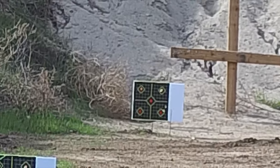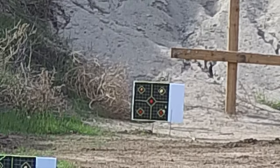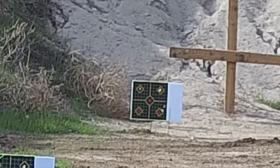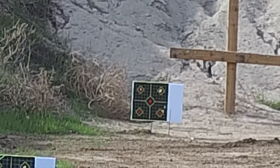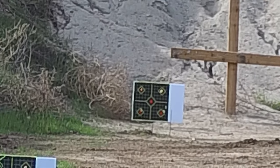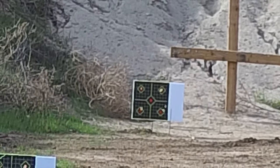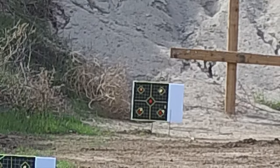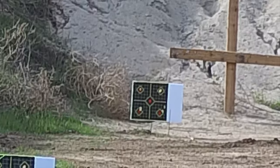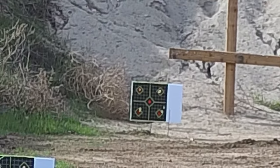Alright, 100 yards. I'm going to do a three-shot string — really hope I don't pull any of these. I'm not the best at shooting at this long of a distance, but here we go. Dang, that's a three-shot group!